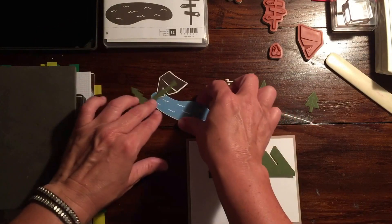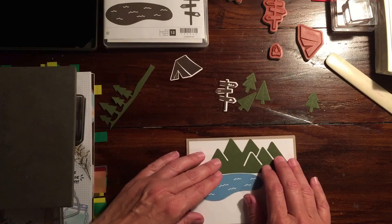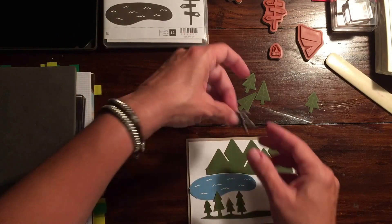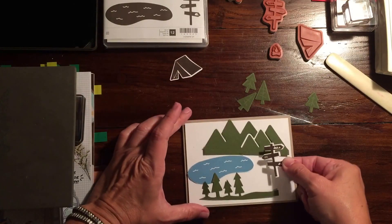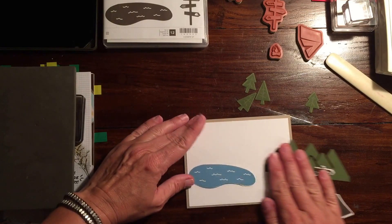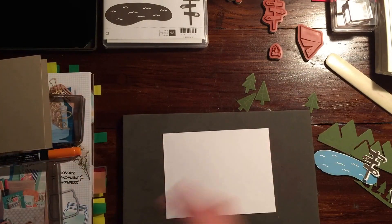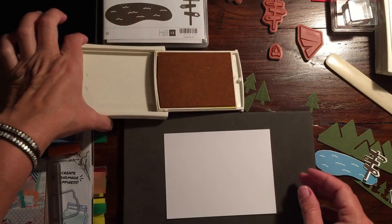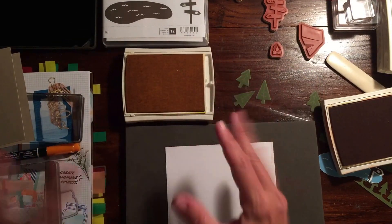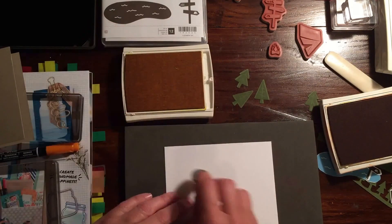I want to put the mountain range in here, and I want to put the lake — the lake could go either direction. I'll put the lake over here so I can still fit the trees in. If you're going to put the sign, you want it facing the right direction. I still want to put the tent over here. Before I do that, I want to give a little color to the background so it's not just white — kind of a sunset and grassy thing using Daffodil Delight and Pumpkin Pie. We'll do Daffodil Delight first since that's the lighter color.